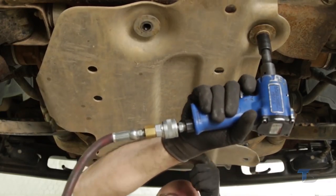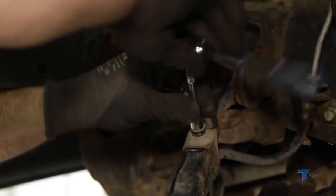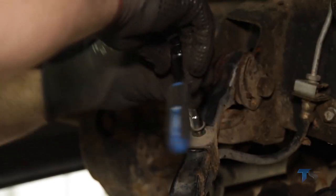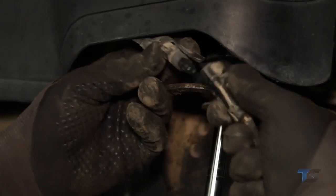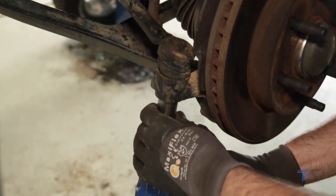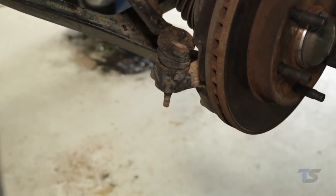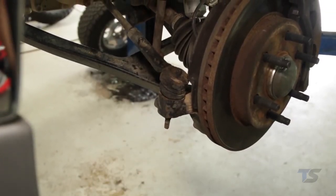Using a 15mm socket, remove the factory lower skid plate. Use a 10mm socket to remove the brake line from the upper control arm and knuckle. Unplug the ABS wire from the frame rail. Remove the tie rod end from the stock knuckle using an 18mm wrench.